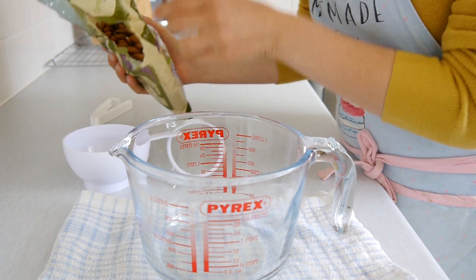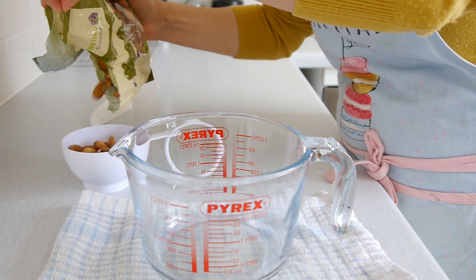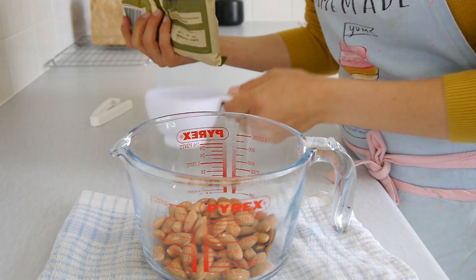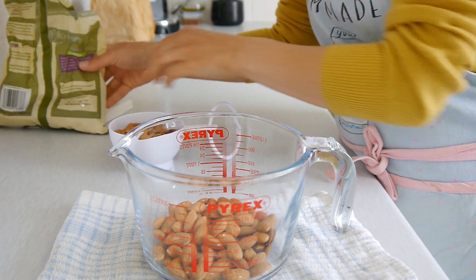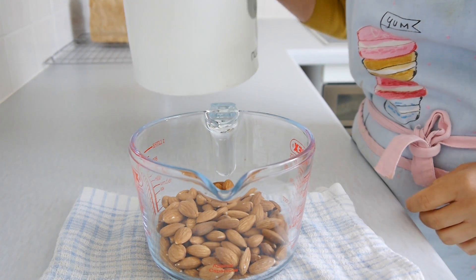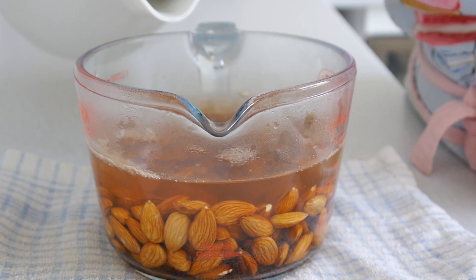The first thing we need to do is blanch the almonds, which basically removes the brown skin using boiled water. We're going to put two cups of almonds and then soak them in boiling water for about 10 minutes. You don't really want to boil them or soak them for more than 10 minutes.